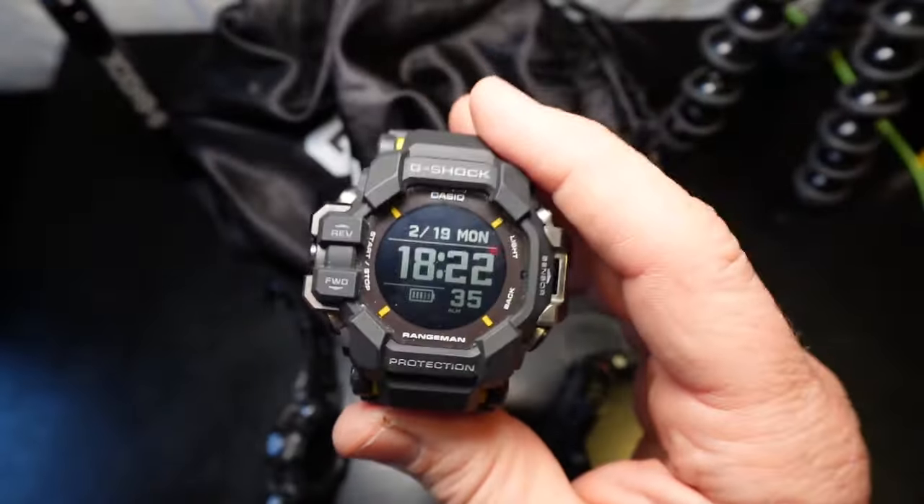I actually prefer the Mudman's plastic keeper. The Mudman has screws that stick out a little proud of the beveled edge — I have scratched equipment with it in the oil field, but after reading the article about the soft design rationale, look how pliable this bezel is. Could mud get behind there? We shall see.